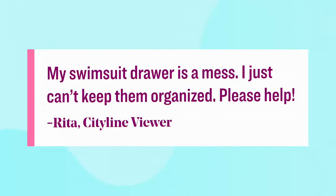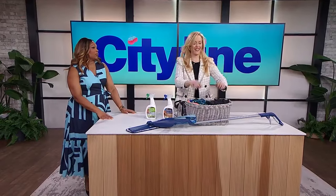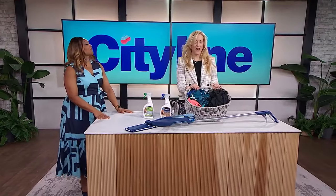So we're going to take a look at your first question. 'My swimsuit drawer is a mess. Mine too. I just can't keep them organized. Please help.' Shona, do you have any advice? That's okay — Rita was like, Shona, please help me.